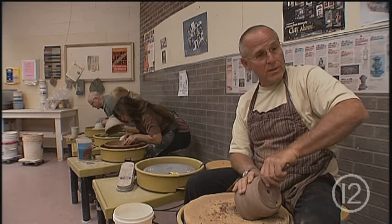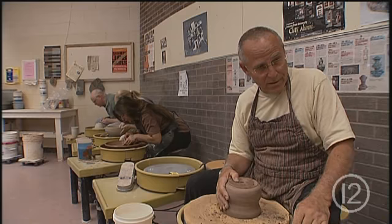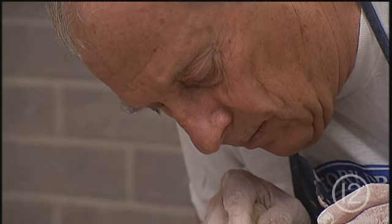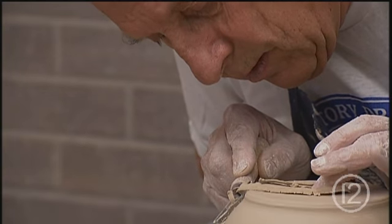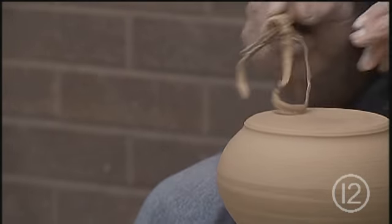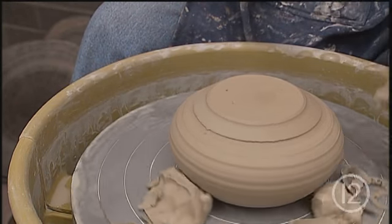You start with a lump of clay like he did a little while ago, and look at what a beautiful thing he's producing. Unlike me, he's very meticulous. The clay does what it wants to do — we've come to that conclusion. The clay kind of tells us what it wants us to do.